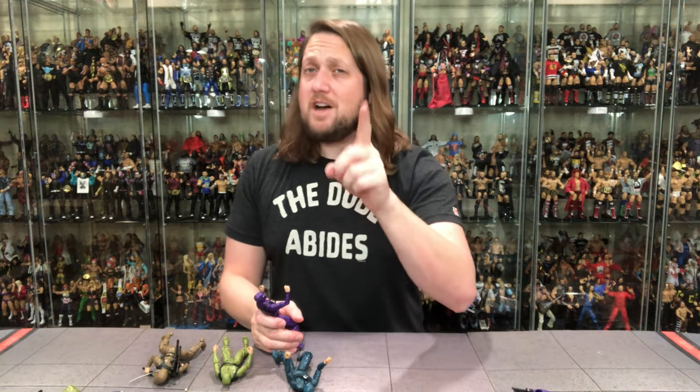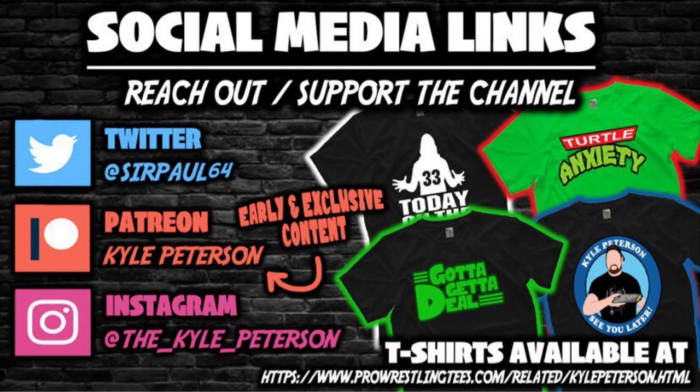The best way to stay tuned, as you guys know, is to subscribe to the channel, hit the notification bell, and follow me on Patreon — newly launched. Early videos on there and a lot of bonus content, if you can't get enough from me on YouTube. And of course the best thing about it — you support the channel if you like what you see. Make sure you hit the old thumbs up. And you can find me on social media: SirPaul64 on Twitter, the underscore Kyle underscore Peterson on Instagram, and ProWrestlingTees.com — search Kyle Peterson. So for some Articulated Icons Ninjas, I am Kyle — see you guys all real soon.